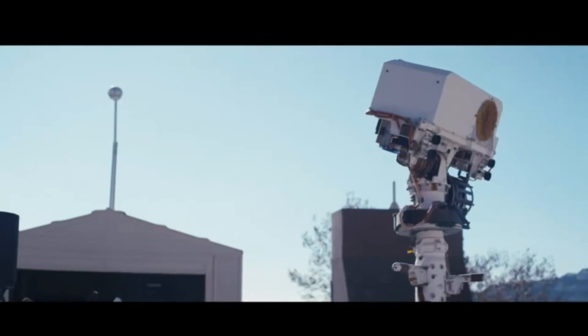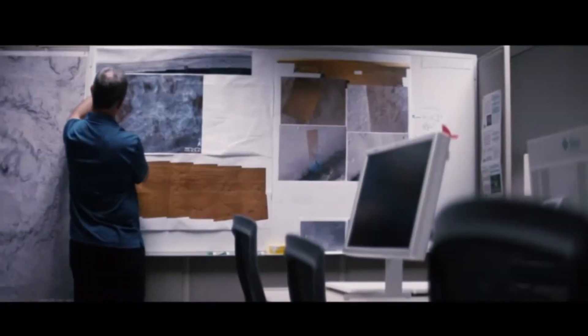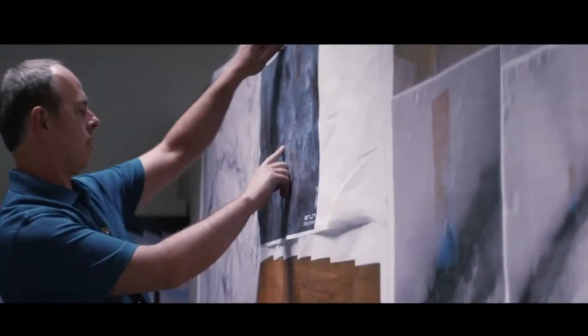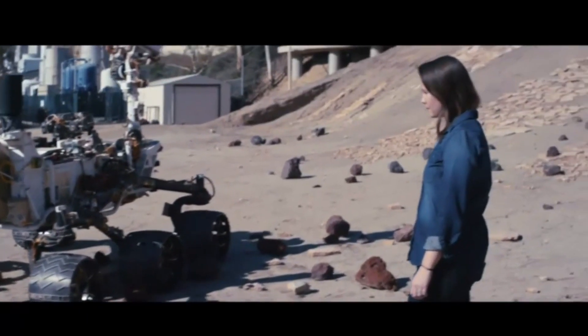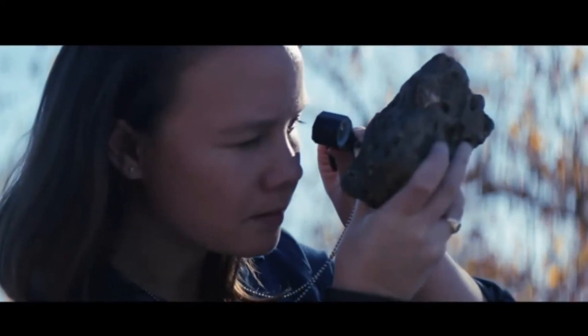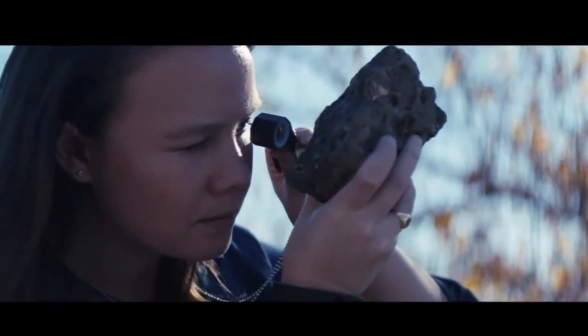OnSight is a tool that we're building in collaboration with Microsoft to connect scientists and engineers with the environment of the Curiosity Mars rover. Since we can't put our scientists physically on Mars yet, a technology like this allows us to investigate what's possible if we can make them virtually present. This was the first time where I could basically do a 360 and see Mars all around me. I love the fact that people, when they first encounter this project, have a feeling of 'wow, I've lived to see this.'